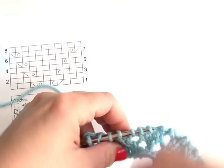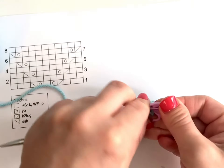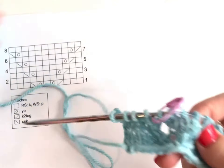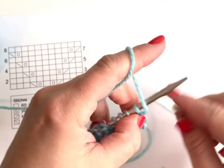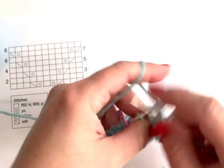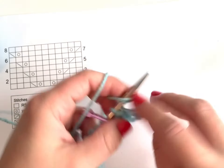When you find that spot, mark it with a stitch marker and then you can proceed with your next row up to that space. I'm going to be working row six, which happens to be a purl row, until I get to that marked spot.